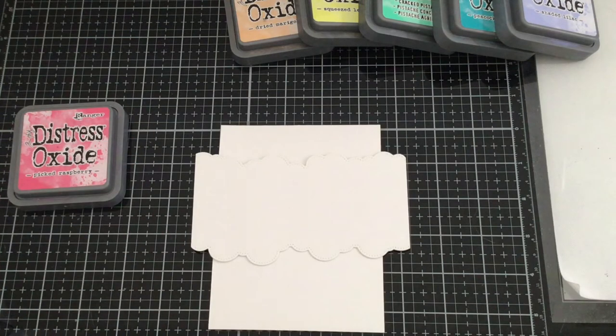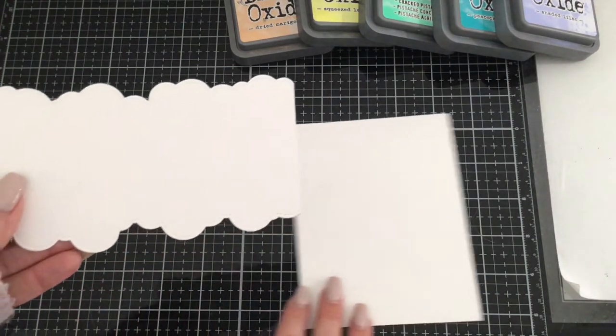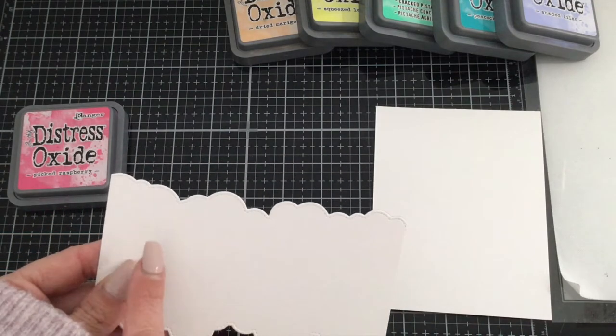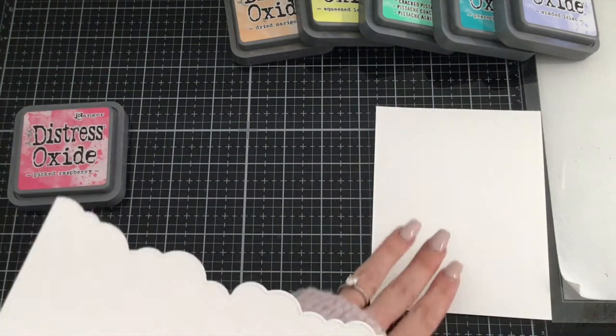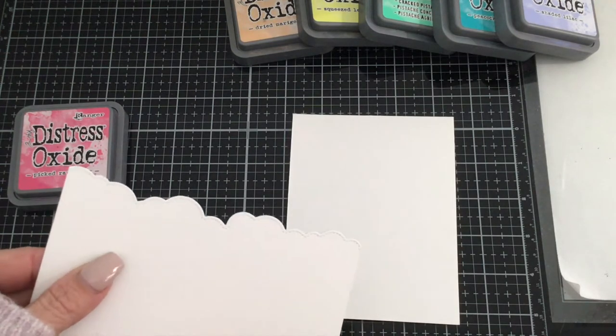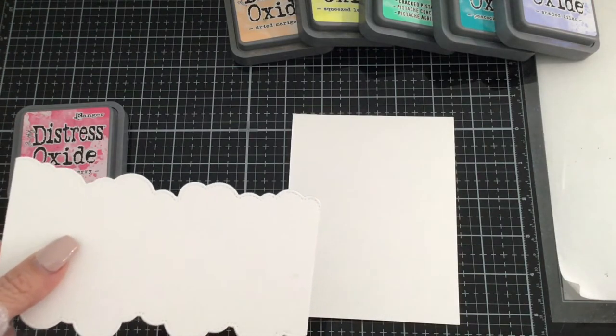You're going to want to have a paper towel or microfiber cloth nearby. Every time we use one color, take the cardstock stencil and wipe it off so you're not pulling any of the previous color onto the next color. Just wipe it down a little bit to prevent that from happening so each cloud has a different shade.